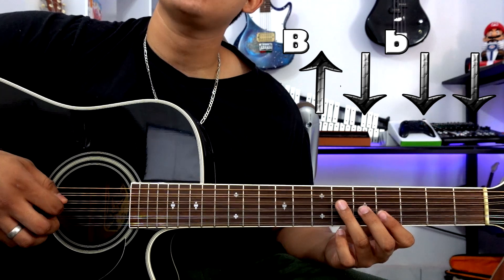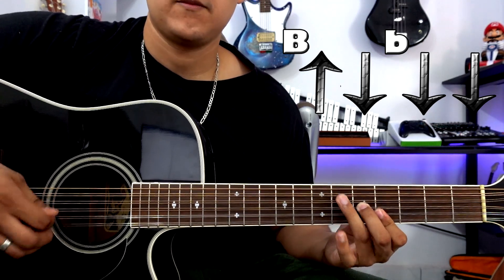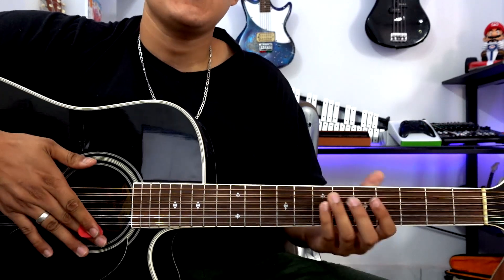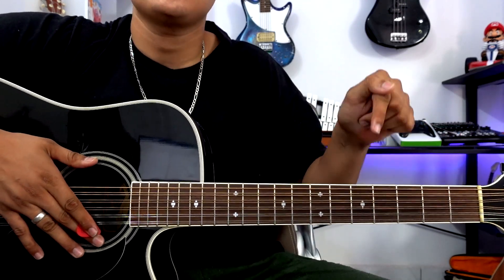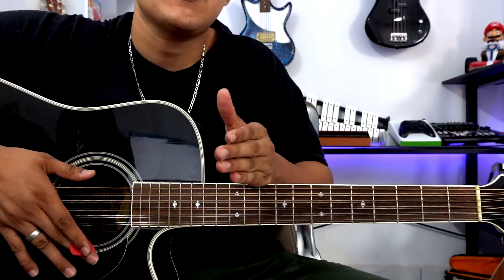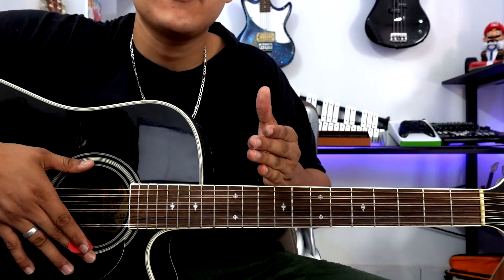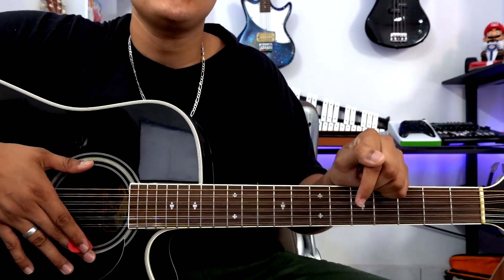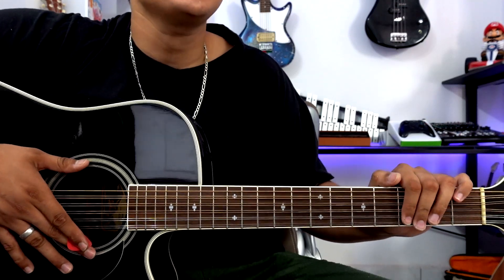At speed it would sound something like this. As a reminder, in the description there will be a document with the lyrics and chords of this song, as well as the tablatures. So I recommend you learn the chords well, then the rhythm, and then you can download the document and practice and play it wherever you want.